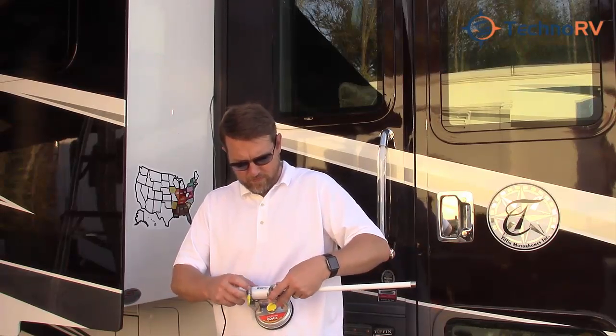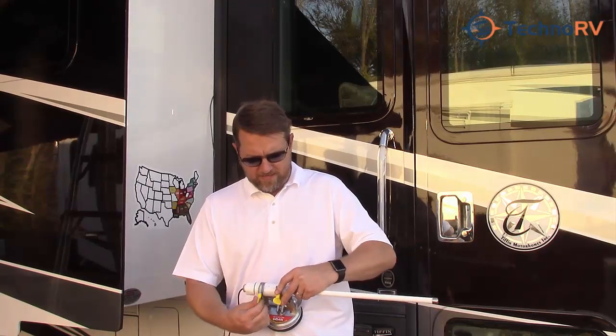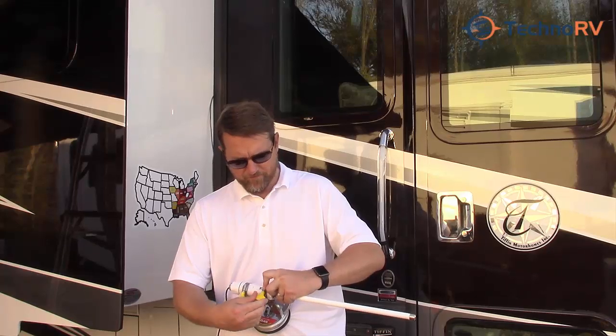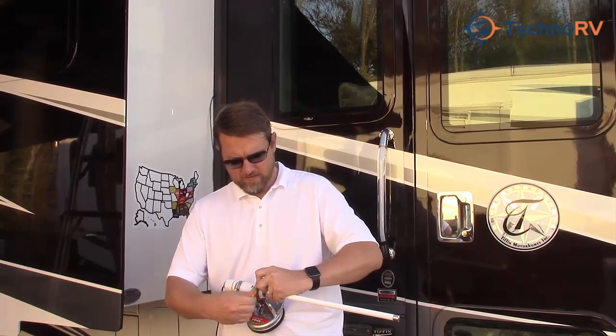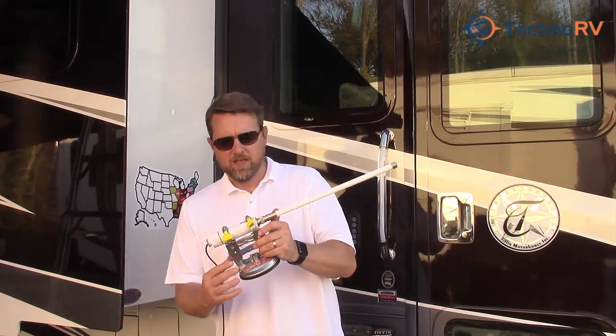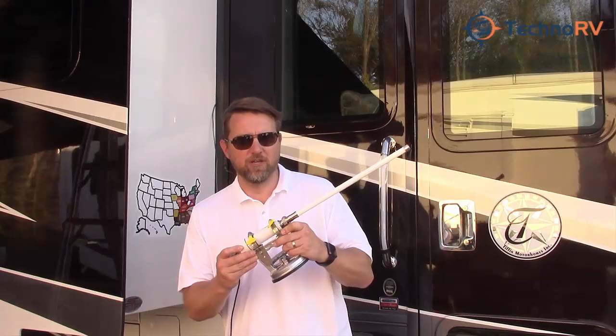Just run this through here — just like that. And then you can easily tighten these down, just like this. What this gives you the ability to do is put your antenna right at your entry point on your RV.